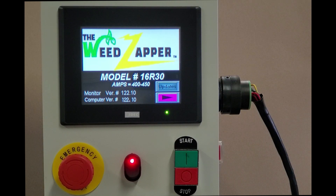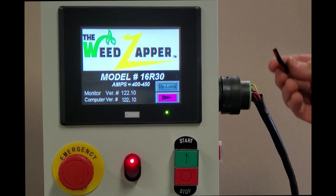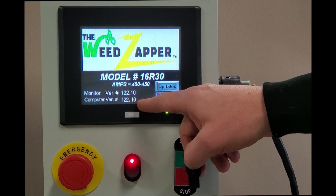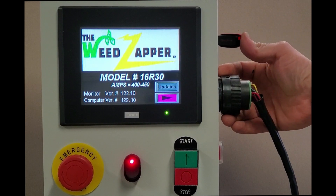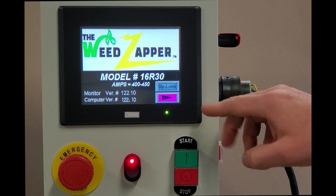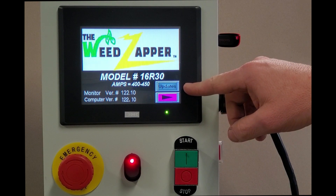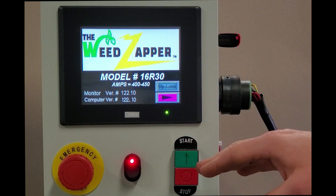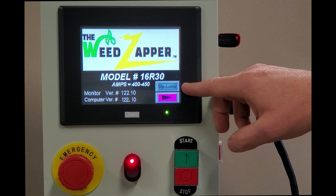I have my programming here on a thumb drive and I'm ready to show you how to do this. Step number one: power on your monitor and note what your current programming versions are. Plug your thumb drive into the side of the monitor. On this particular programming version there's a gray button that says 'Updates.' On some older programming versions, plugging it in will automatically take you to the next screen, but on this one I have to press the Updates button.